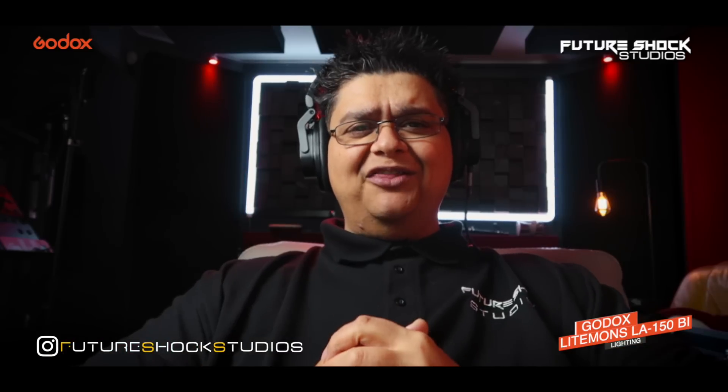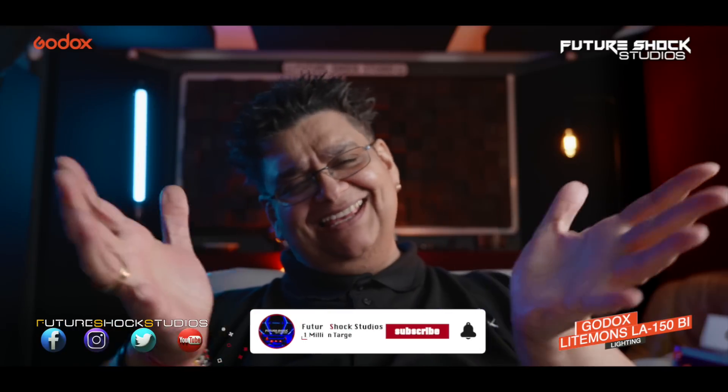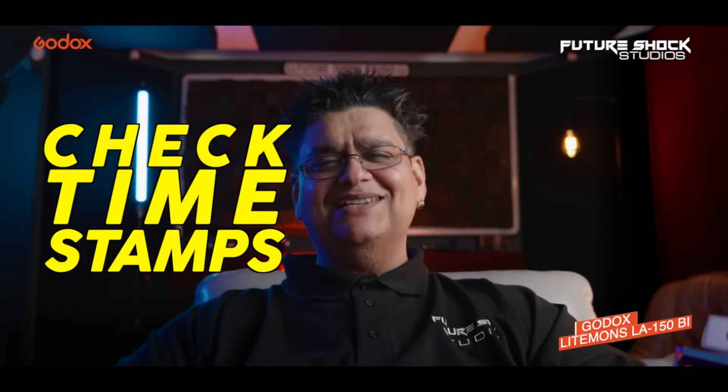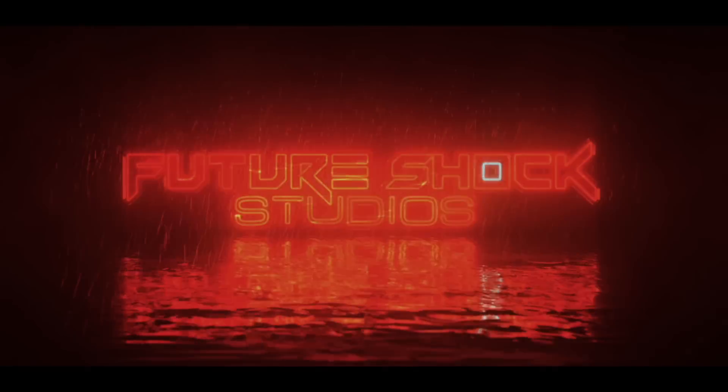Yo yo yo peeps, welcome back to the channel! Today is all about the new lighting setup. You guys have been used to Future Shock Studios looking something like this, but we're going to be doing a bit of a change around — and we're changing it to this. This is the new look. Let me know what you guys think of my brand new look at Future Shock Studios. If you're thinking of pimping up your studio or room, look no further because you've come to the right place. Also, don't forget to check the timestamps to help you navigate through this video.